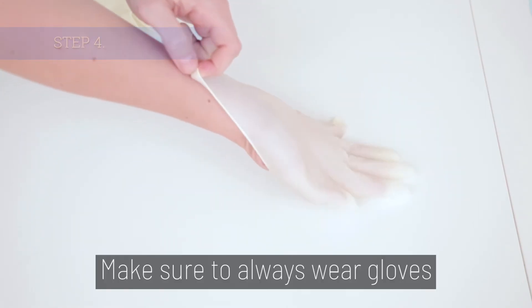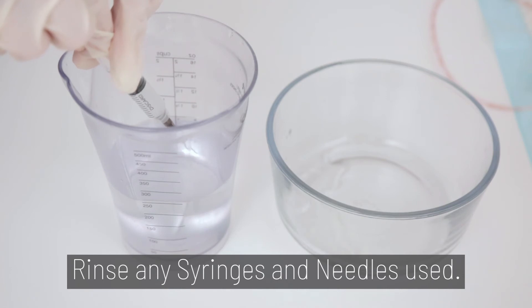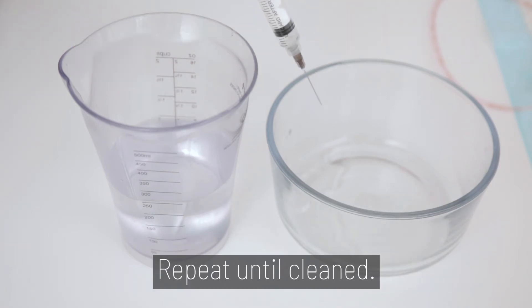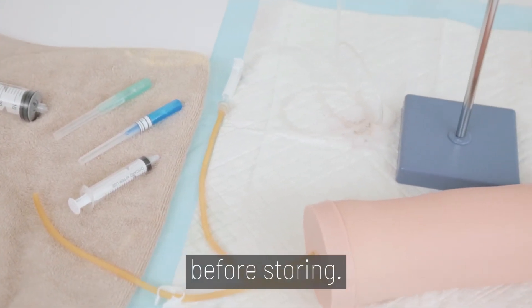Step 4. Make sure to always wear gloves when handling any needles. Rinse any syringes and needles used. Repeat until cleaned. Let the model dry for 24 hours before storing.